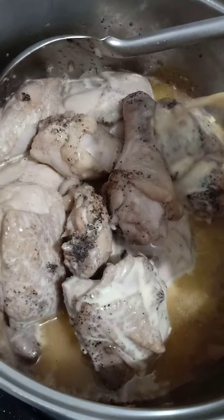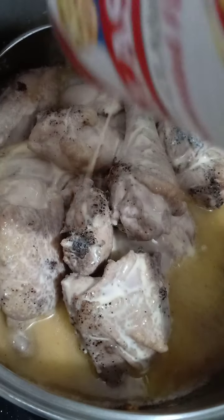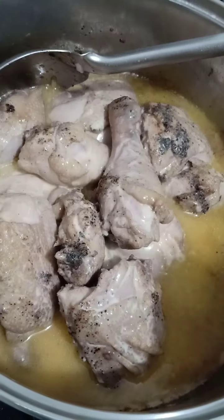So after sauteing the chicken in onion and garlic, we add the evaporated milk. Earlier, I fried the potatoes and carrots separately.